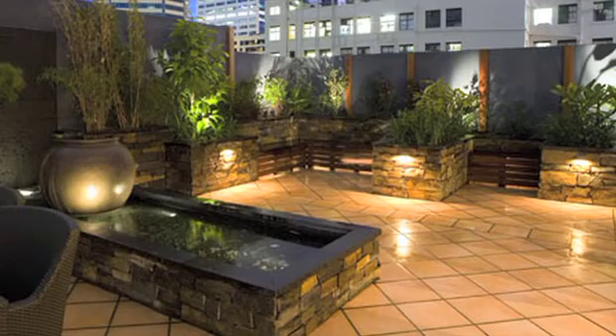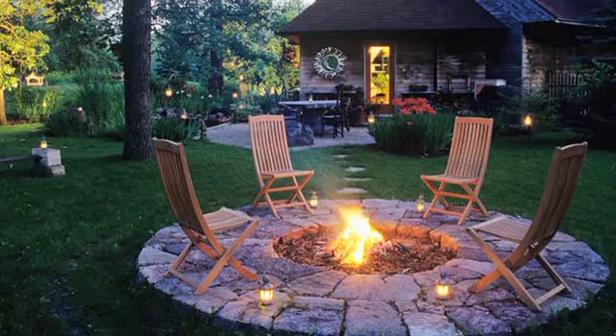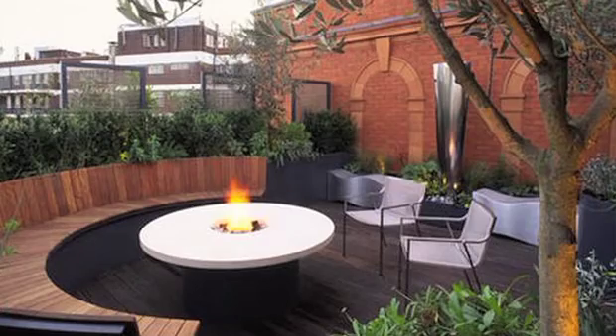Another great way to maximize the time outside during our brief summer months is to add ambience lighting. This would include such things as fire pits, outdoor fireplaces, or garden lighting.